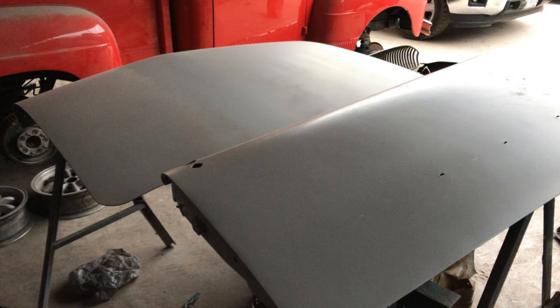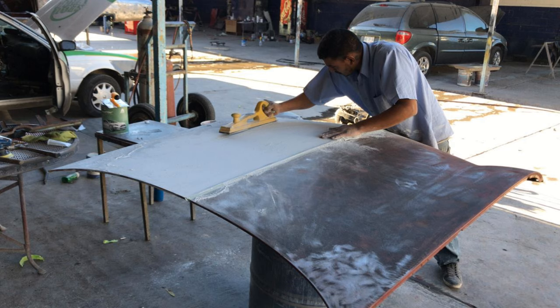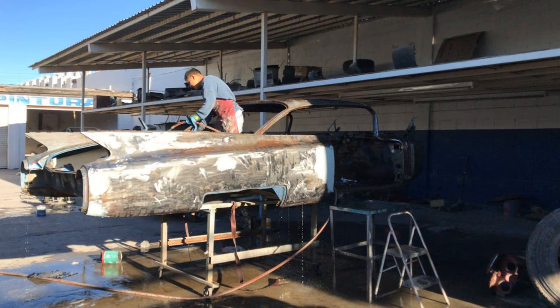This is the door and the trunk lid with the first primer. The hood was very dented, maybe because of hail, I don't really know why, but there were a lot of dents in it so it took a long time to get it prepared further than the paint job.